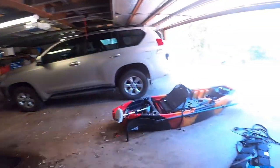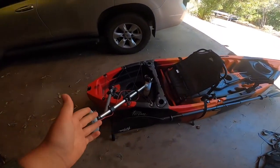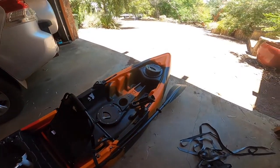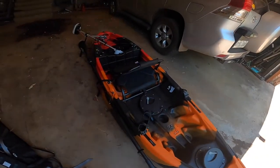Hello everyone, welcome back to Miles's Fishing Adventures. Today we're doing something a bit different. I'm going to show you what I got with my Christmas money. I just bought it today — this is the surprise I was talking about on my Instagram. It's a new fishing kayak, my first fishing kayak.